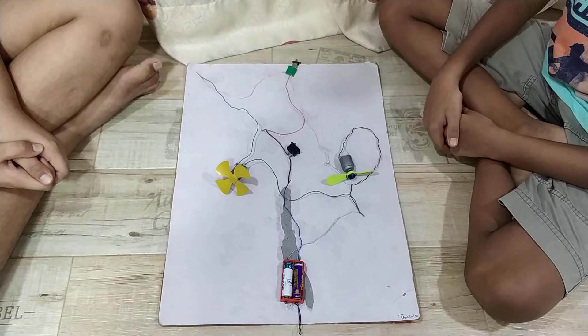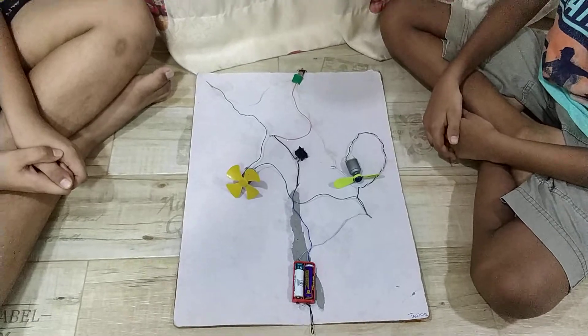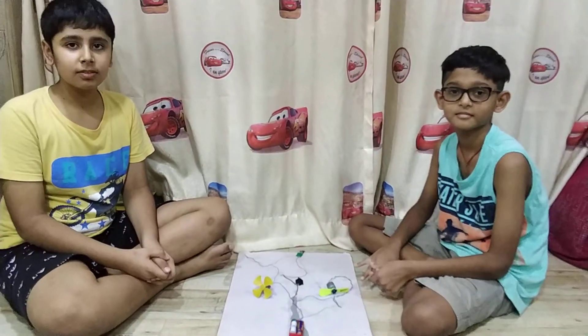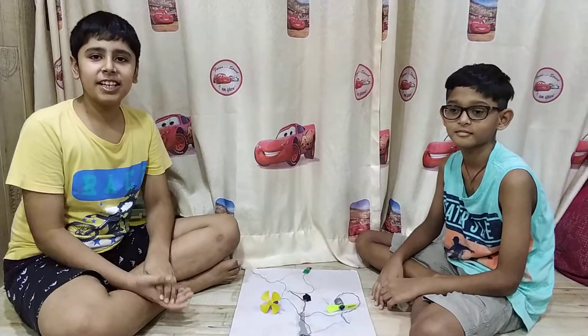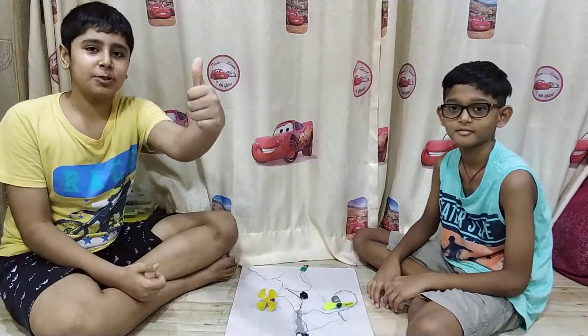It is basically a DC motor which can be used as a bi-directional motor. Thank you guys. Hope you liked our video. We will meet next time. Like, subscribe and share.